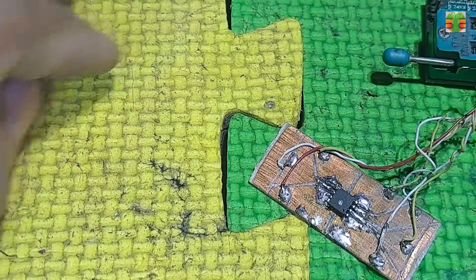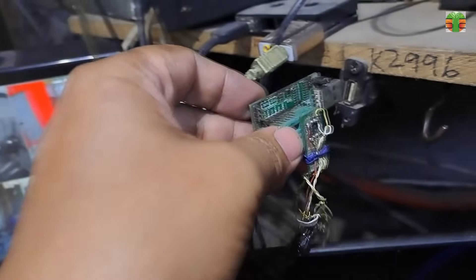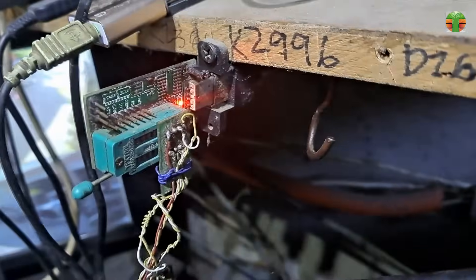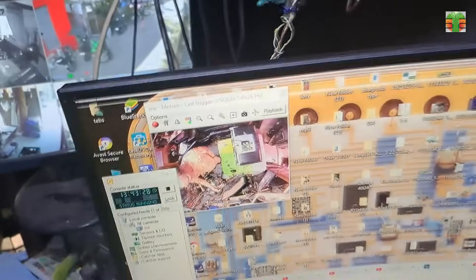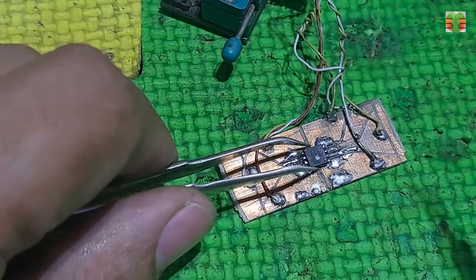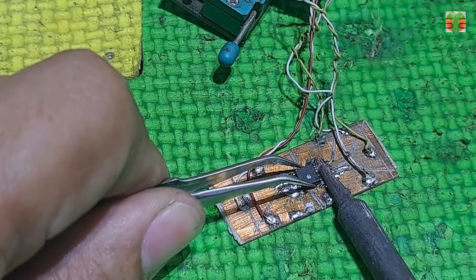Now the EEPROM chip is soldered properly. Let's insert it into the USB port and reprogram it. The programmer can't detect the chip — maybe it's defective.